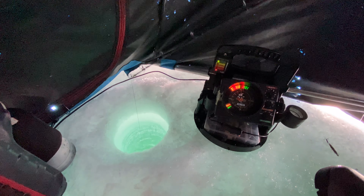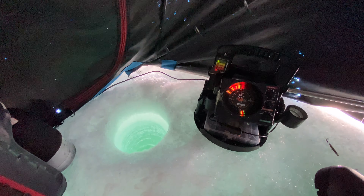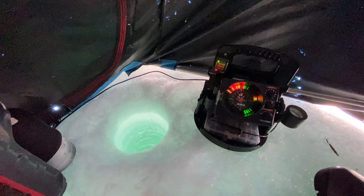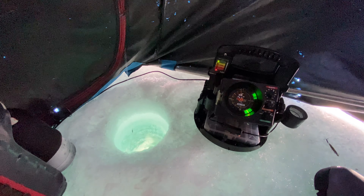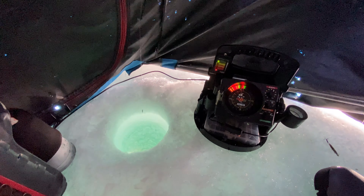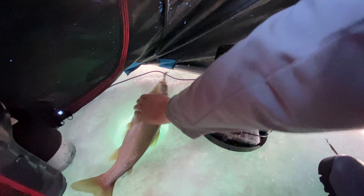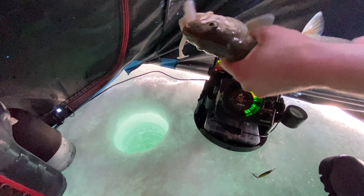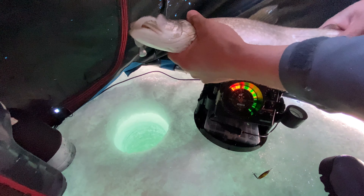I see something up here, and whenever I see a mark up high like this, I'm going to reel up to it. Look at that — look at that, here he comes! That's a fish! He's on. Got him! Oh my goodness, that was sick! See what I mean? That's what I'm talking about. Here he comes — little laker, just like that. You see that mark up there? You always reel up to it because it could be a fish, and sure enough, there he is. Just like that — that was awesome!